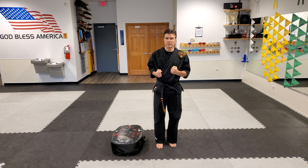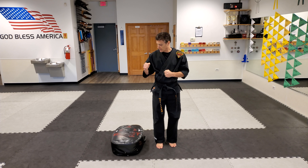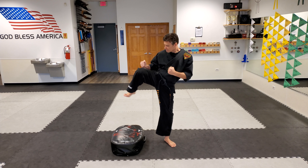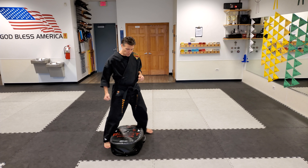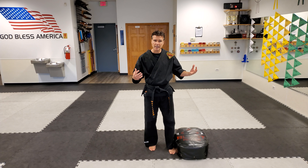If you're at home and you don't have a pad like this, you can just grab a couch cushion, a thick pillow, that kind of thing, and just practice that knee up, stomp. We want to do both legs for sure — you never know what side somebody's going to be attacking you from.